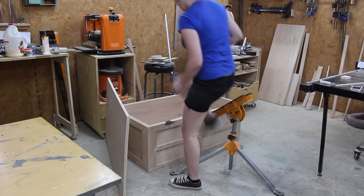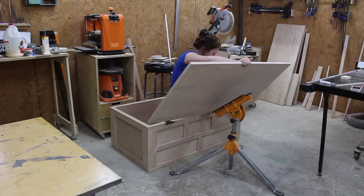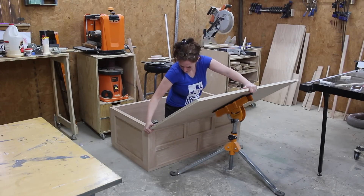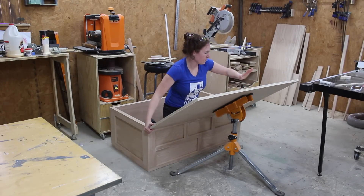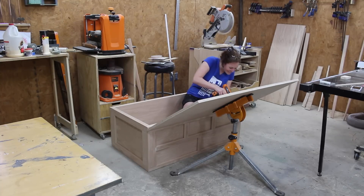The difficult part was figuring out how to hold the lid in place while I attached it. Thankfully this multi-stand that I typically use as an outfeed table really saved the day — it acted as a kind of hand to hold the lid in place while I screwed it down.